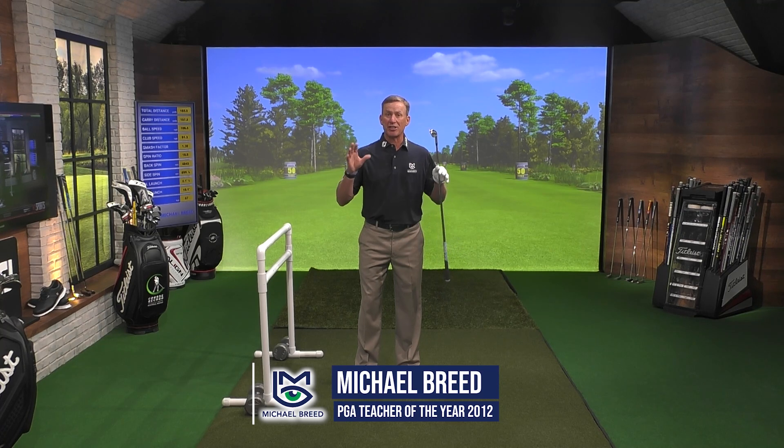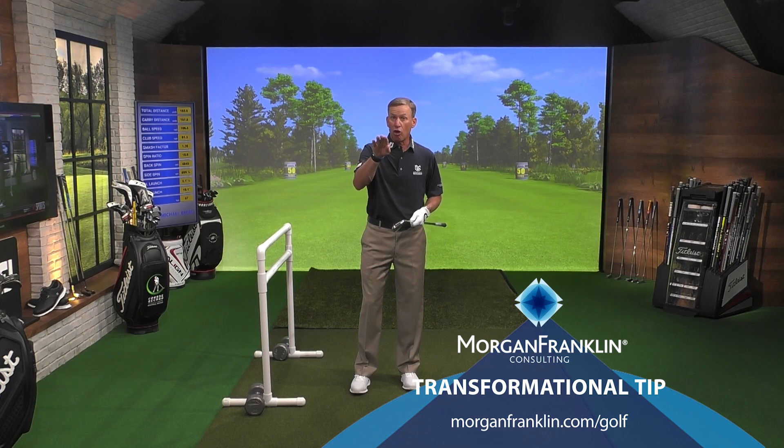Being consistent in your golf swing is as simple as controlling what the pelvis is doing. The pelvis is important because it controls the low point of the arc, the path of the club, the strike on the face, the launch angle, and ultimately the desired distance.